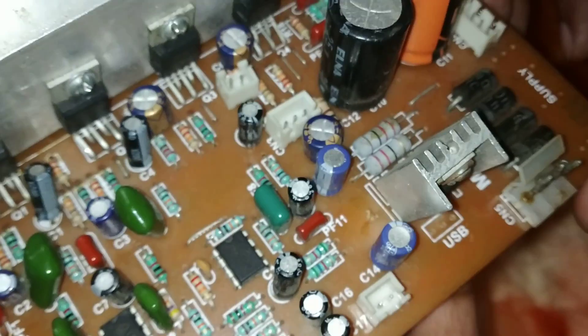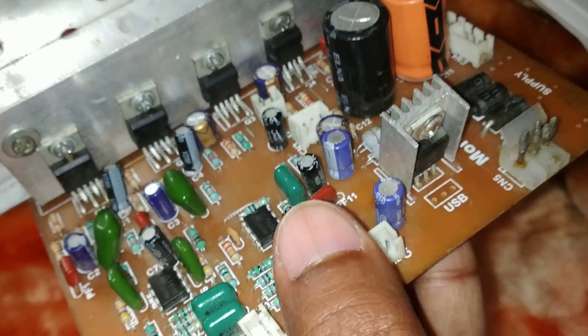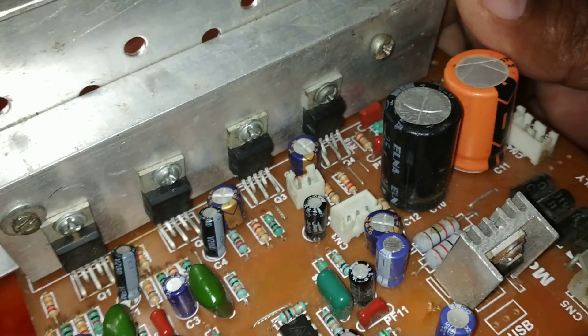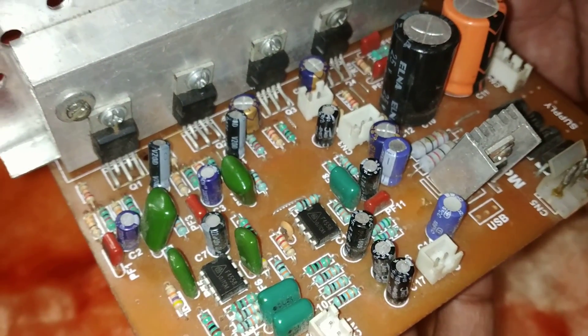This is basically a 3.1 channel home theater. We have 3 ICs for speakers and 1 for the woofer — 1, 2, 3, 4. So this is essentially a 3.1 channel home theater.